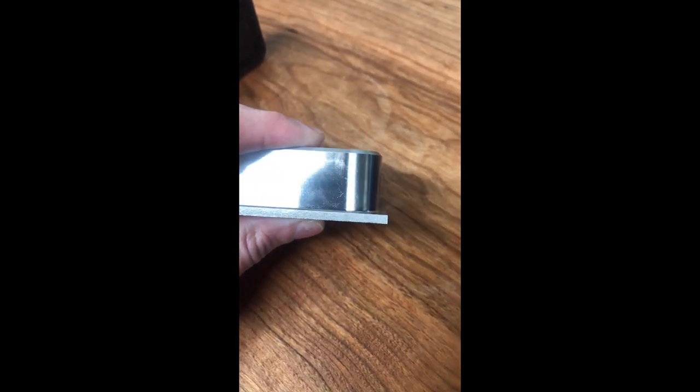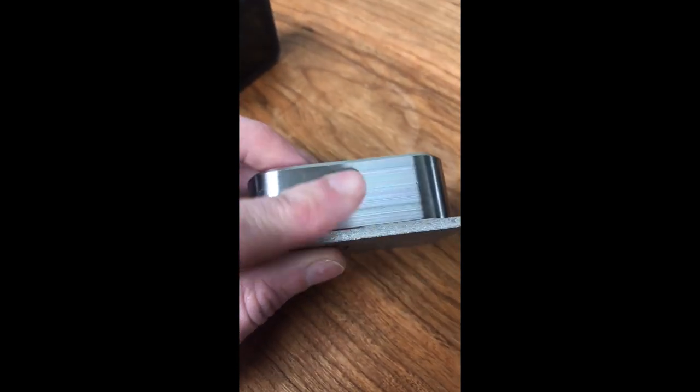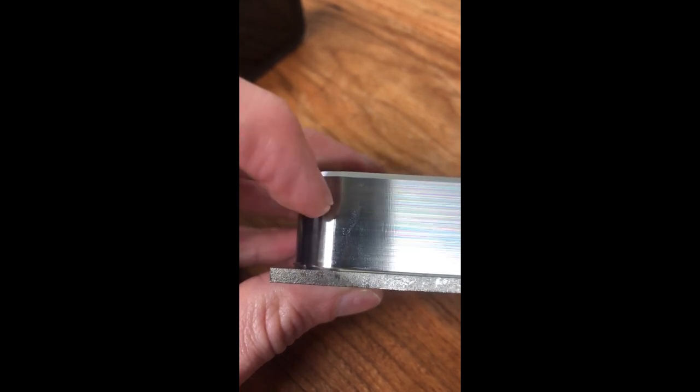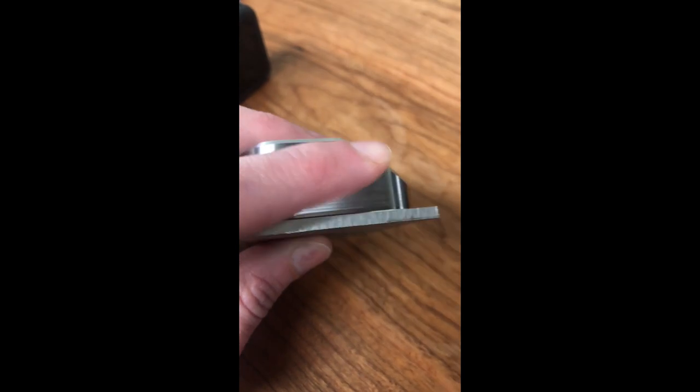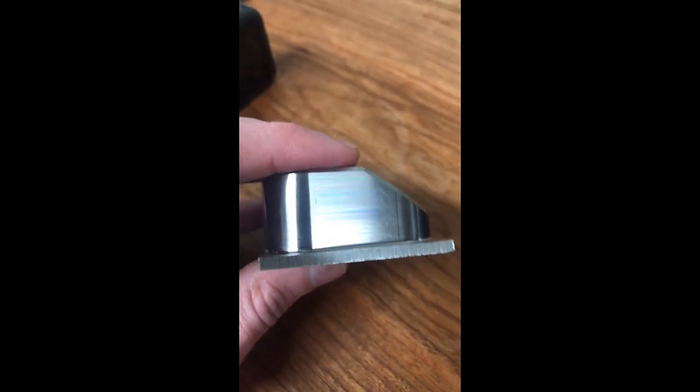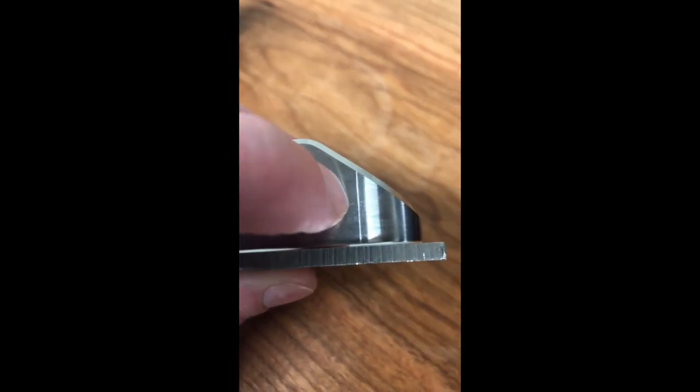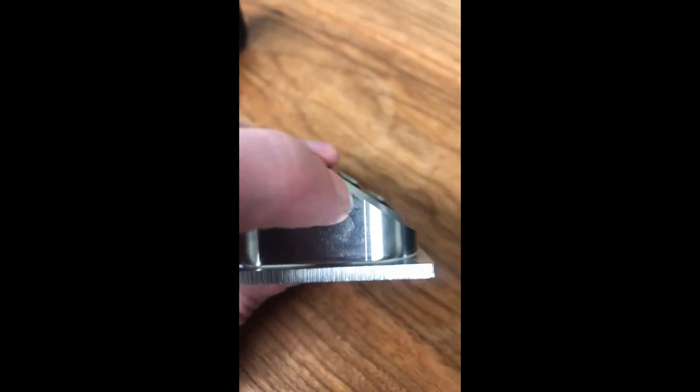Now let's take a look at another thing we can fix. The next thing I want to look at is the finish I got on the profile. I'm using a half-inch seven-flute Destiny tool and it leaves a pretty nice finish, but if you look very closely in here, there's a little bit of chatter. I think that is 100% due to a fairly obvious mistake I made. And you can also see this is my lead-out line, and we'll take care of that too.